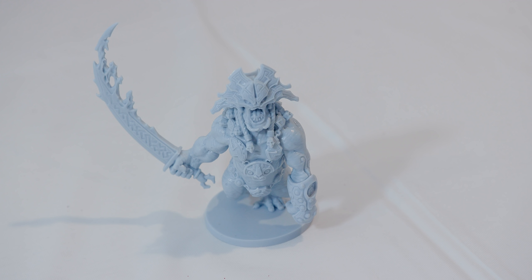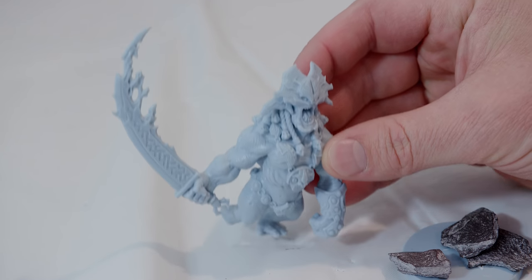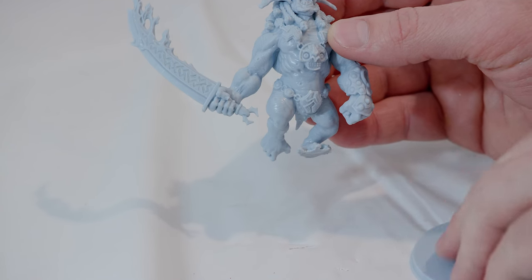It's completely up to you if you want to take him off the base, cut him off, or just leave him as is and build onto the base. I'm going to go ahead and hit pause and attempt to cut him off his base. I was able to get him off his base, luckily without damaging the model or any self-injuries.